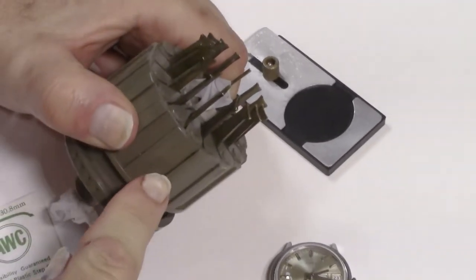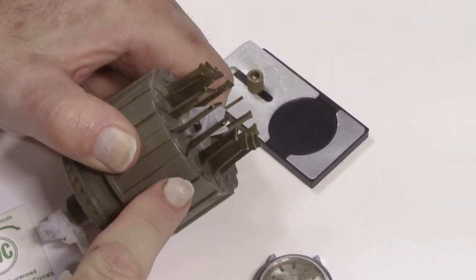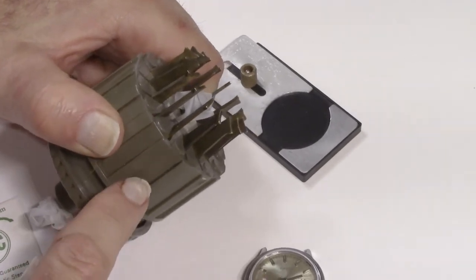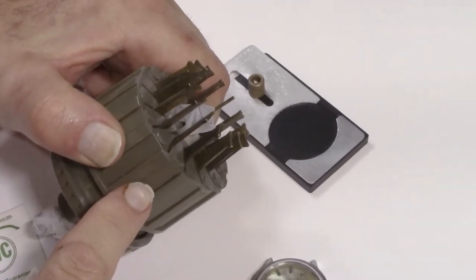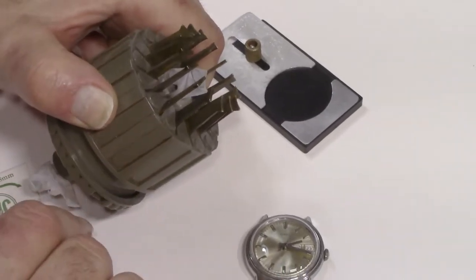All you need is very simple tools available on eBay. The crystal removers you find on eBay are going to probably look different than this old-time one — this one's made in the United States, probably from the 60s. I like it because it's real heavy duty, but they come in many different styles and makes. But they all do the same thing.